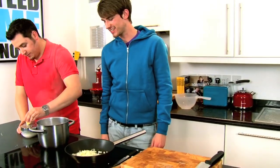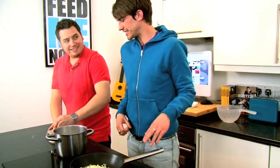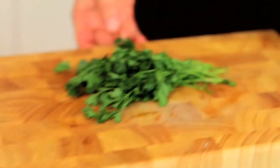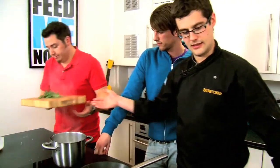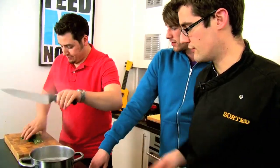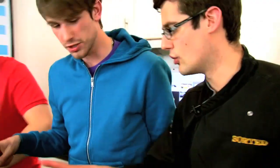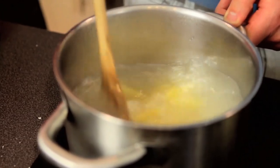So onions go into a nice hot pan — look at that sizzle. How's the cheese getting on? Great. Parsley and a knife, nice and fine. Mike, do you want to just give the pasta a stir? It's been in there for a minute or so — just make sure the pieces aren't going to stick together.